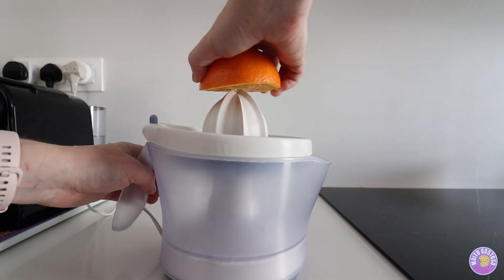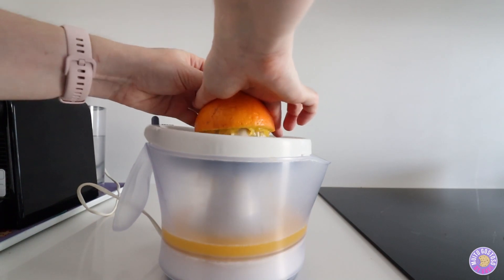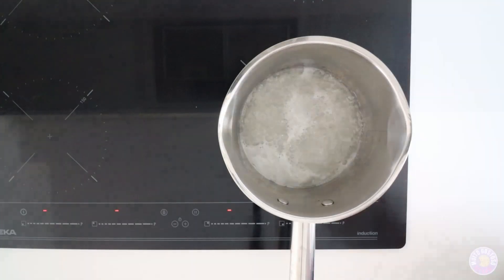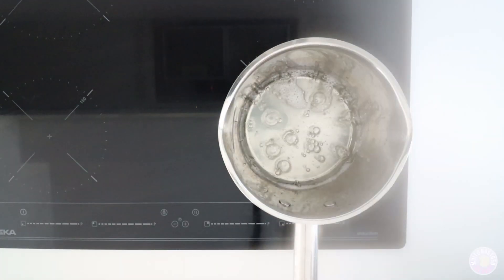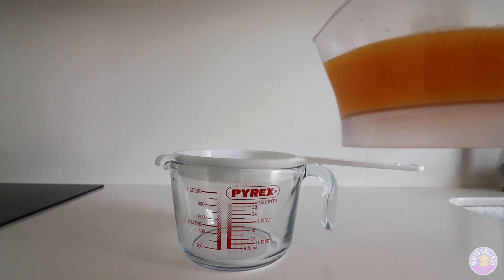In the meantime I'm gonna make the juice. When the syrup starts to simmer, I'm gonna cook for five minutes and turn off. Then I'm gonna strain the juice.